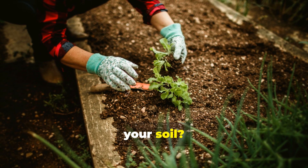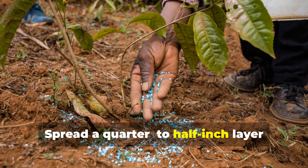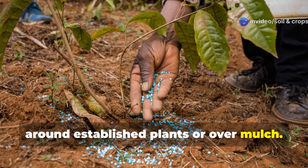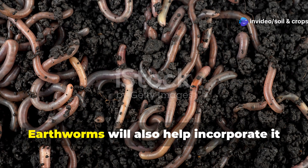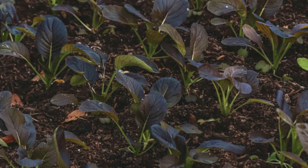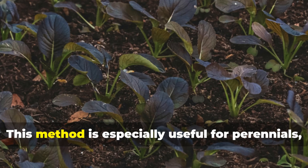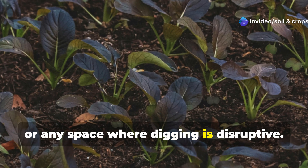Short on time or don't want to disturb your soil? Use biochar as a topdressing. Spread a quarter to half inch layer around established plants or over mulch. Rain and irrigation will slowly wash the nutrients into the soil, and earthworms will also help incorporate it over time. This method is especially useful for perennials, fruit trees, or any space where digging is disruptive.